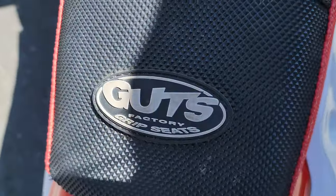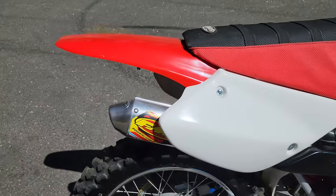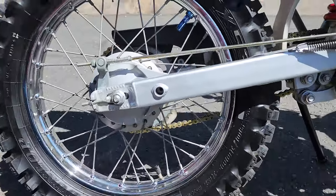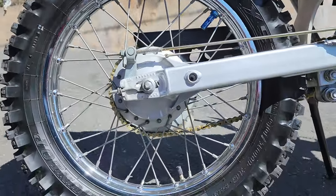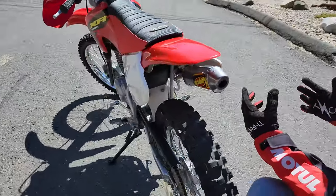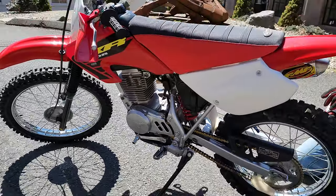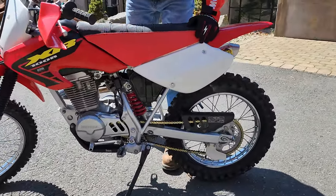The rear fender's brand-new, the side panels are brand-new, and the rear tire is brand-new — a Dunlop GMX MX-53 matching the front, with a brand-new tube and a new gold chain. Everything's been gone through on the rear end. This bike was taken right down to the frame. The engine was dismantled, the forks were taken off, the swing arm came off. It's got all-new linkage bearings for the shock linkage and swing arm bearings, so everything's super tight. And the shock's been rebuilt.